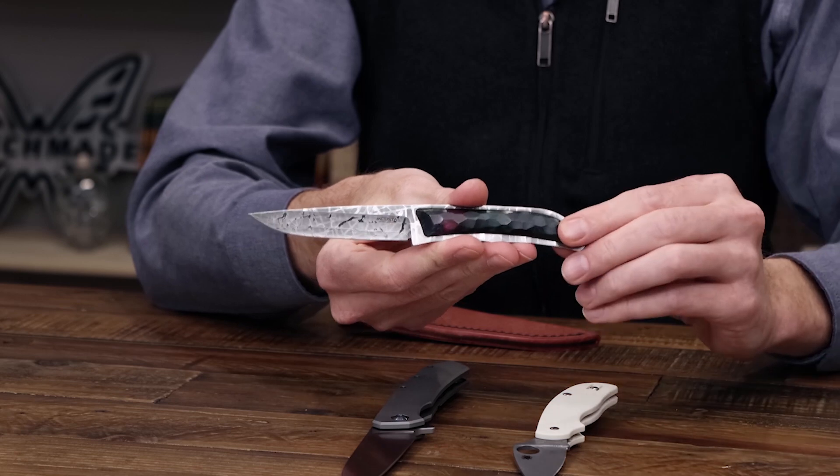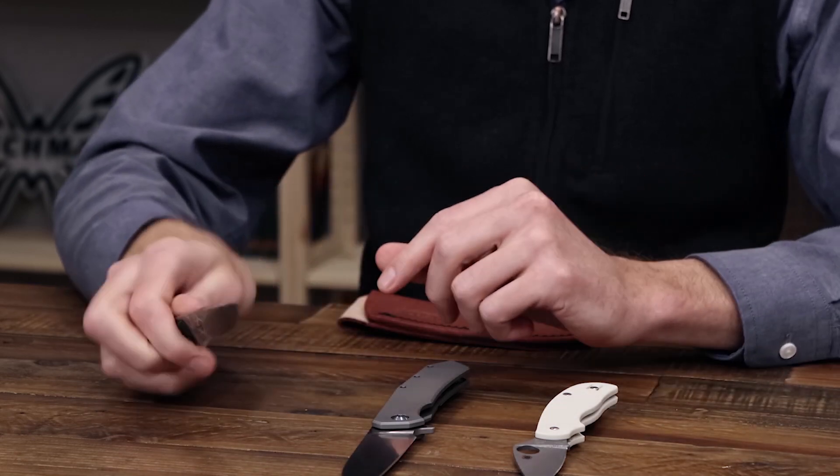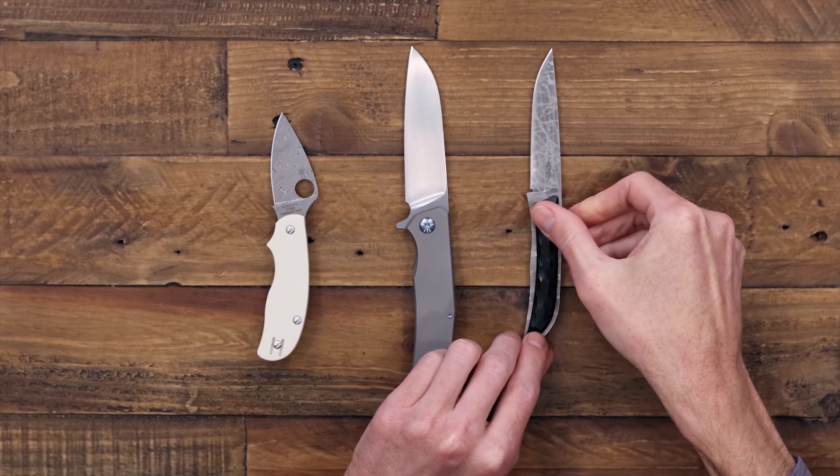Again, this is Tyler with GP Knives — what's new at GP Knives. Thanks for watching, stay safe and stay sharp. If you like what you've seen today and you'd like to see more, like and subscribe below, follow us on social media for updates on all new products, and comment below with your favorite pick from this update.